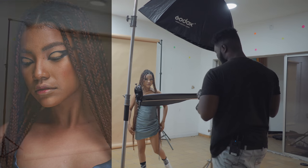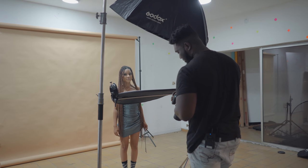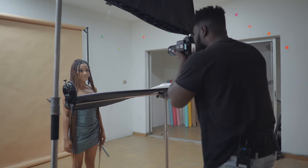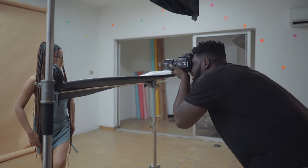Right now what I'm going to do is increase my light a little bit because I just need a little more punch.